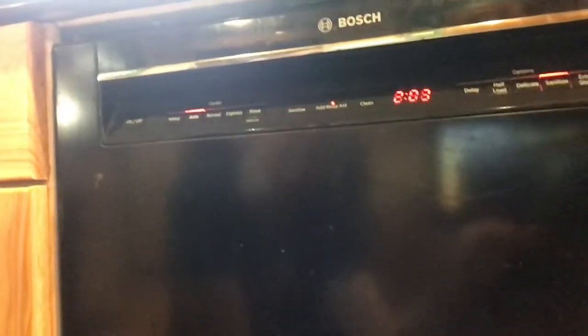Step one, before we even start mashing strawberries or measuring sugar, is I turn on the dishwasher, which I've already done. I'll show you here. I put my jars in there — my mason jars, not the lids or the rings, just the glass jars — and I have turned it on for a sanitized load. That will make sure that my glass jars are all sanitized and ready to go for making jam.